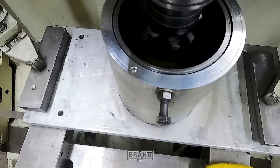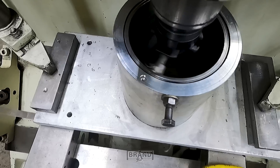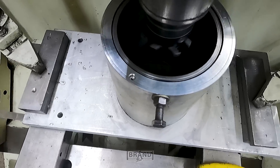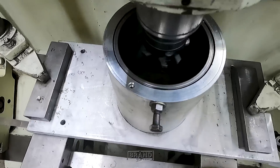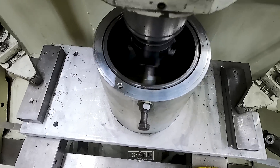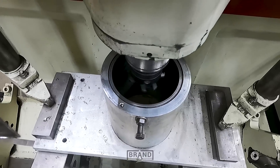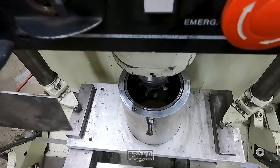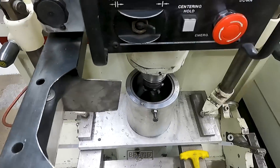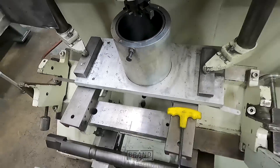We got it zeroed, and then we will crank it down and cut our groove. We use a 41-thousandth wire, so we'll cut our groove right at 30 thousandths deep. We have to keep changing the speed to keep some of the chatter out of it. Got it cut right at 30 deep — nice little groove in it.